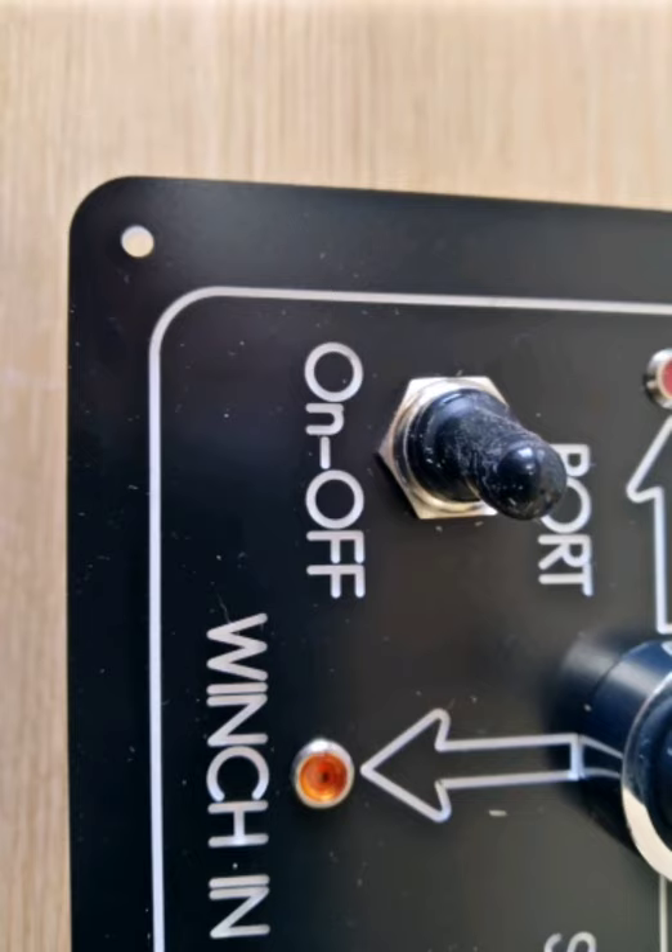The panel also has an indicator light so that you can see which of the four functions you have selected with the joystick.